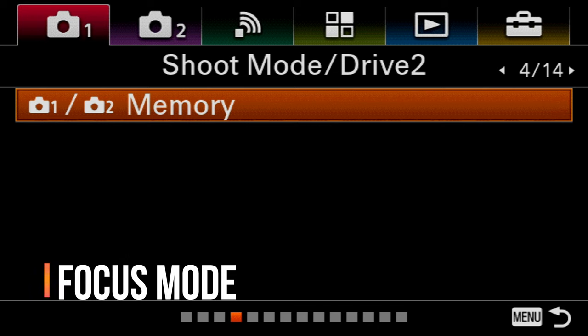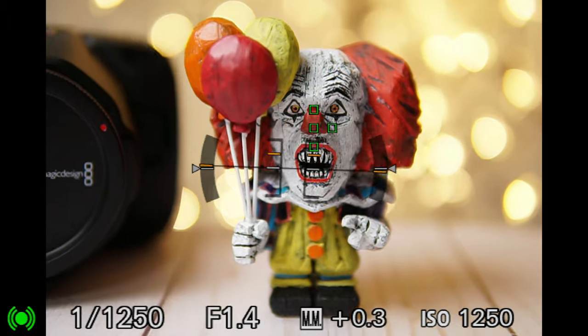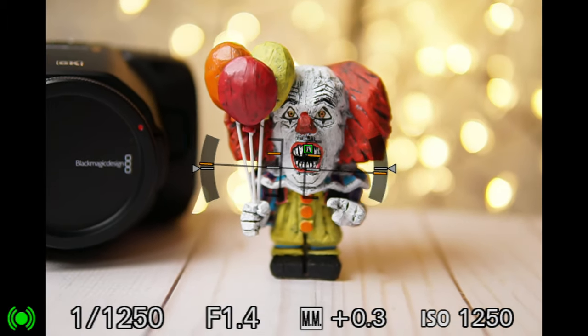For the focus mode, for anything that is moving I recommend you choose Autofocus Continuous, and that's going to be on Menu 1, Page 5. That's going to keep the camera adjusting to the movement of you and your subjects.